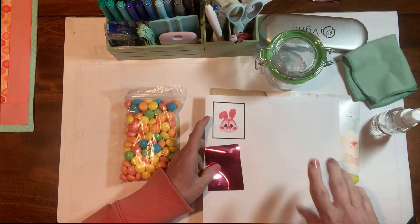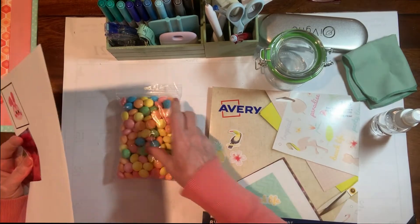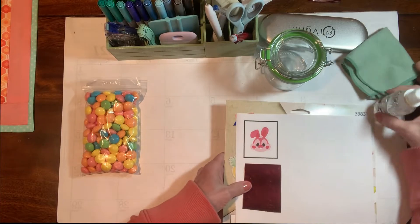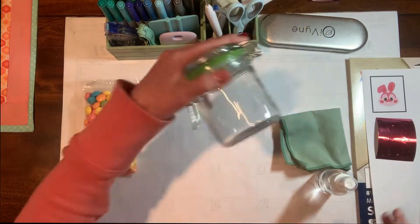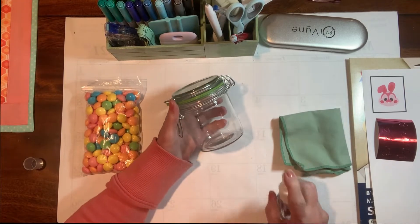So today we're going to create a sticker in Cricut Design Space and we're going to use our sticker paper to create a fun little treat container for Easter, and we're just going to leap right in.